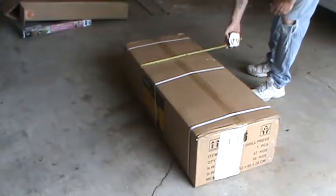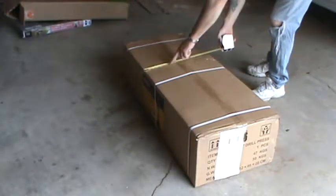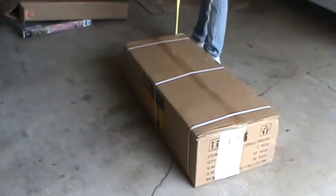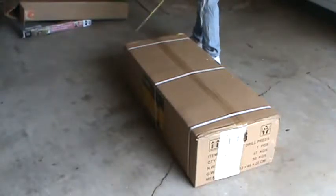The box measures 3 feet 8 inches tall, 19 inches wide, and about 11 inches deep. That will tell you whether you need to use an SUV or a small trailer, or if you can fit it in your car.